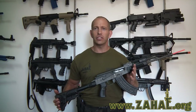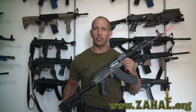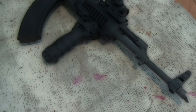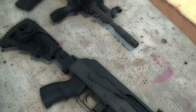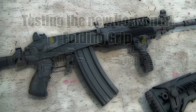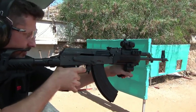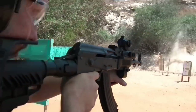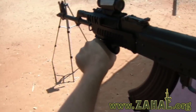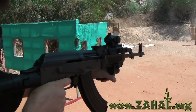Thanks again for watching. This is Double Tapper with ZAL.org showing you how to accessorize your AK-47 rifle. Next time we're going to talk about how to accessorize the Galil.